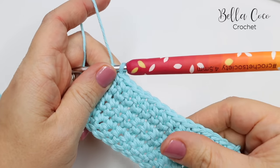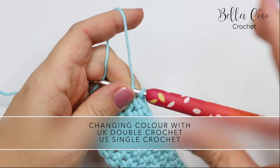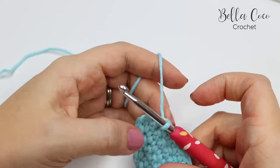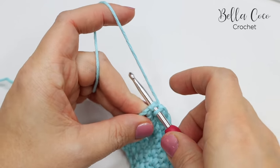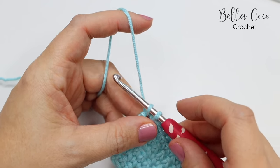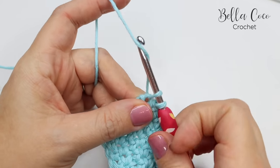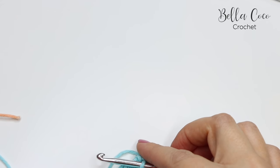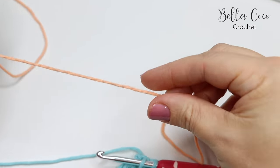This is a UK term — in the US this is known as single crochet. What we would do here is work our row as normal, and then once we get to the last stitch we're going to start our end stitch, and then before we do the last pull through of the stitch — which is the yarn over pull through two — we're actually going to pick up our new color. Take your new color and make a loop.